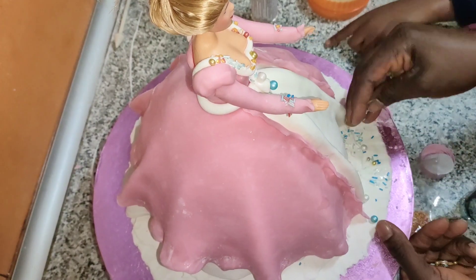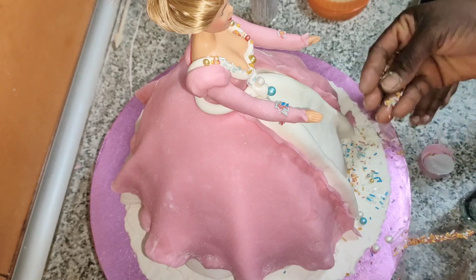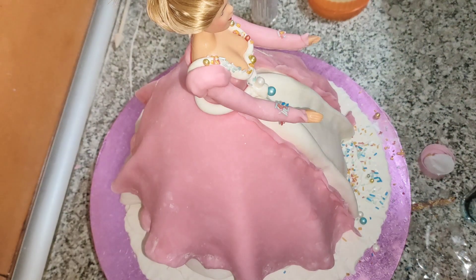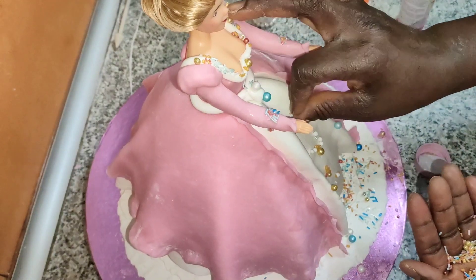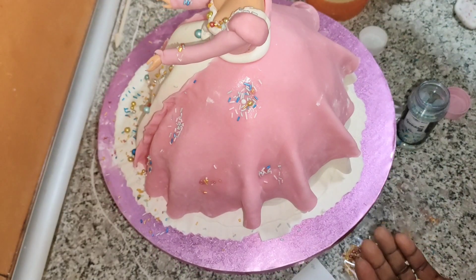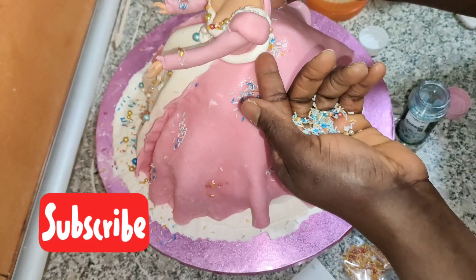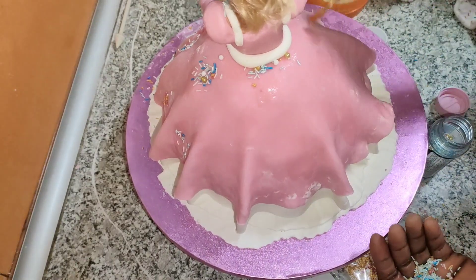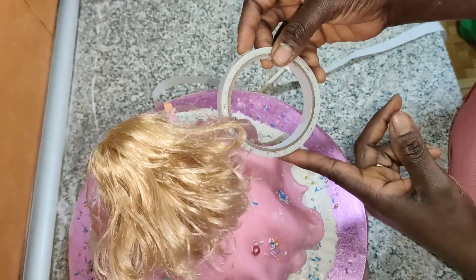When you are decorating this princess cake, it's going to take you some hours from beginning to end. But if everything was displayed here it would look boring to you, so the important parts that you need to see are what you are seeing here. If you are determined to learn from what you are seeing, when you give it a try yours might be even better.